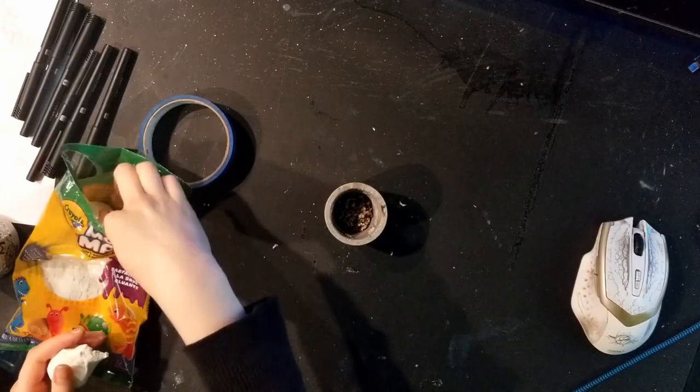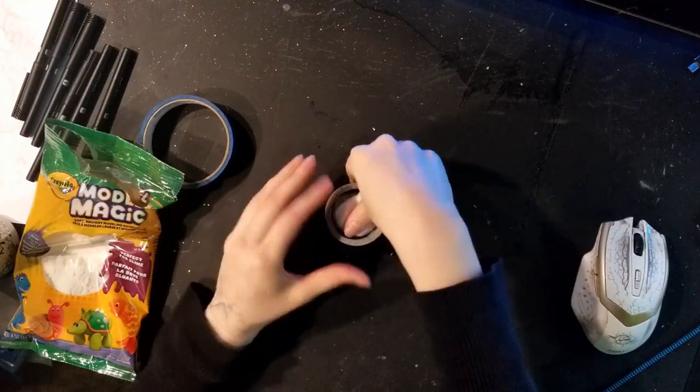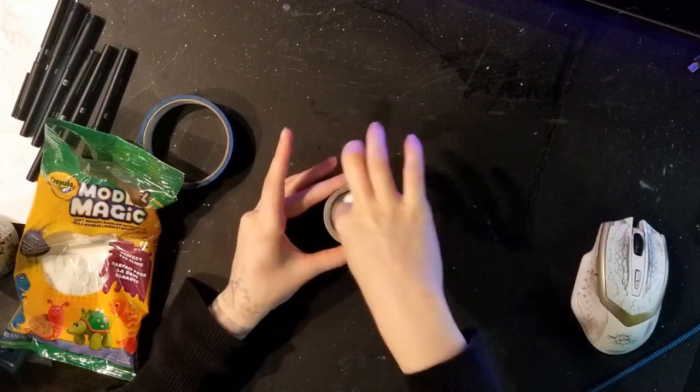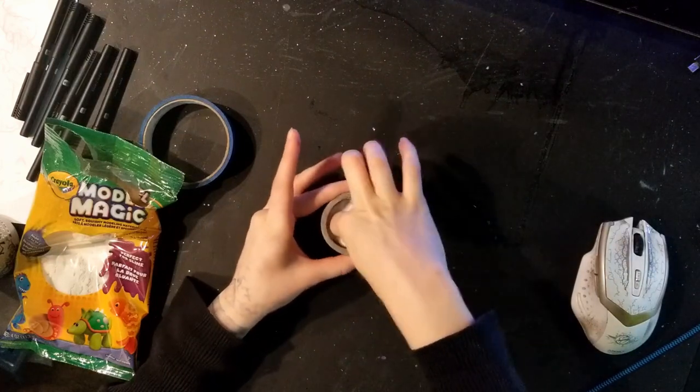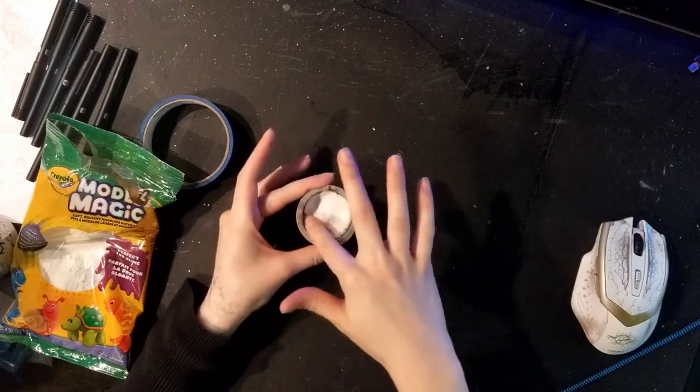I'm taking some modeling clay — this is air dry modeling clay — and I'm just taking a wad of it and smashing it down in the bottom. This is going to give the incense stick something to hold on to and stick up straight, especially when it's burning.